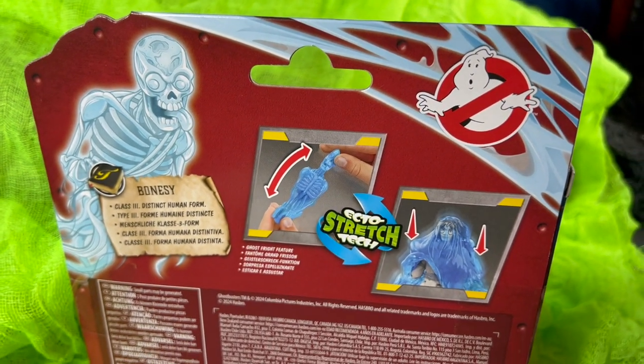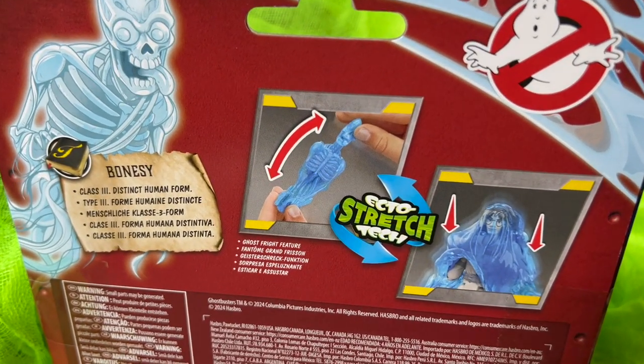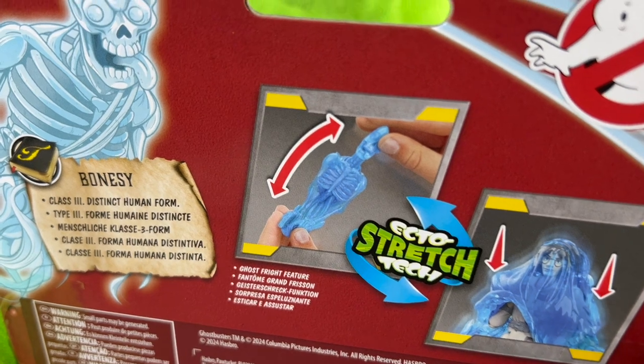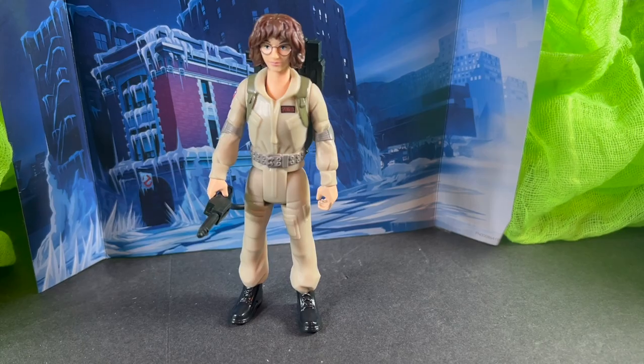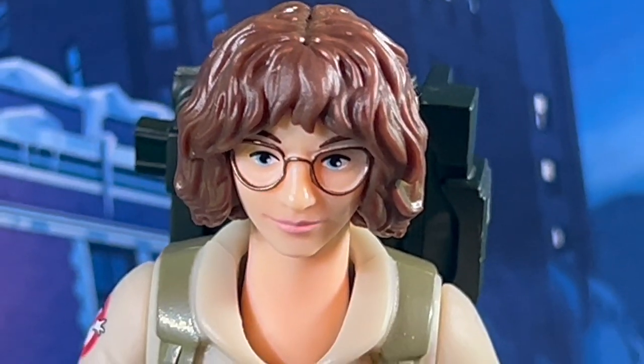The movie will be out in theaters in March. Here's a quick look at the packaging. These are the first action figures from this new film. Today we're looking at Phoebe. Each figure comes with a different ghost and a proton pack.